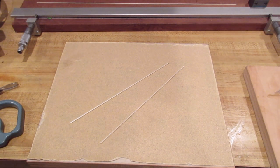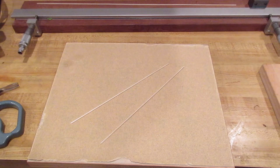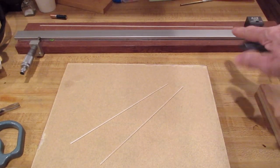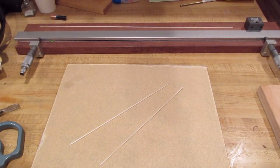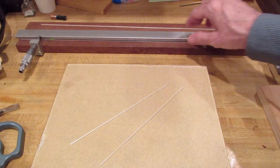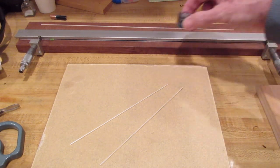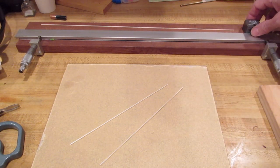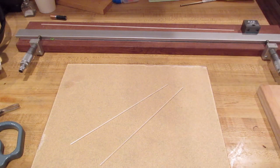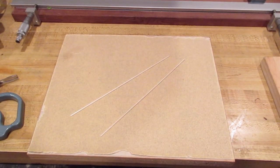Now I'll show you how I make the prop bars. You need a stripper - I got this one from Ray Harlan. You can also make one yourself if you have two micrometers and a straight edge. There are plans for this online and other ones available as well. It's important to get nice accurate cuts.